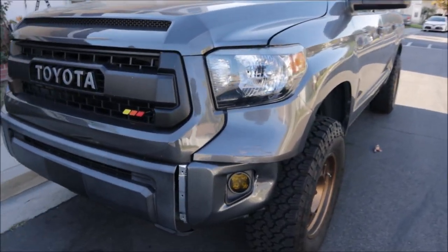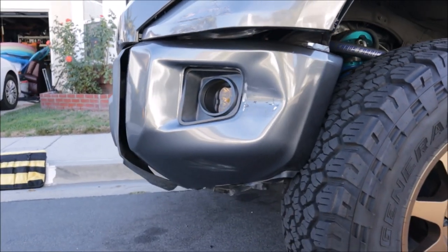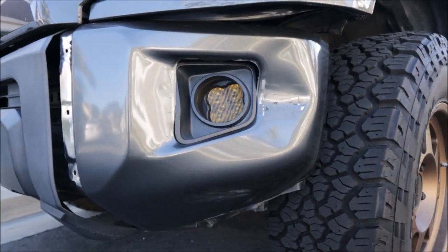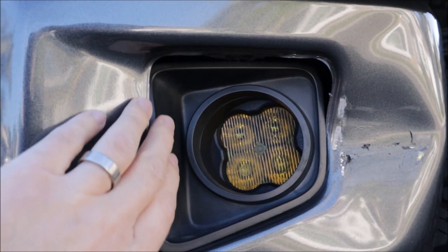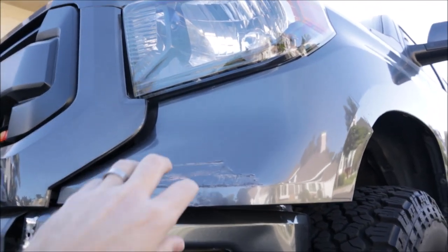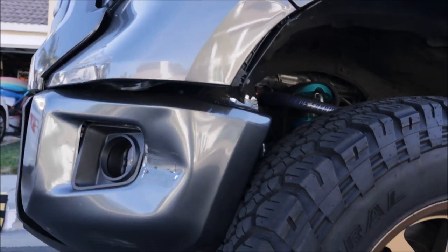The tundra has seen better days. Unfortunately we ran into a little mishap. A neighbor knocked on the door at nine o'clock on a Friday night saying he backed into the truck — despite having backup sensors and a camera. The vinyl wrapped corner that I did a video on will need to be rewrapped. The grill, a lot of which was part of my chrome delete video, has a tab that might be broken and probably needs paint. This sucks.